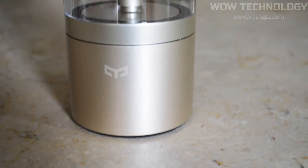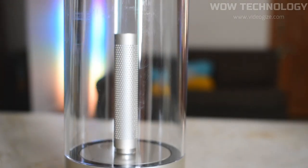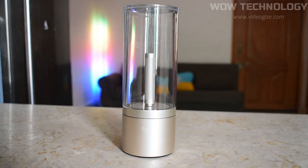Combining a neat, modern design with candle-like light, the Yeelight Candela is the perfect combination of form and function, making it the ideal decor accessory for any room in your house.